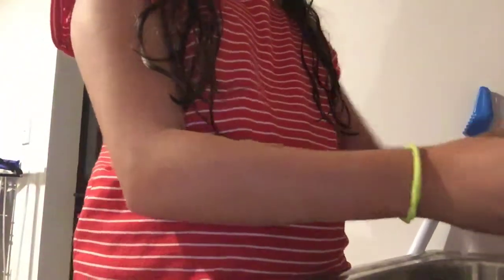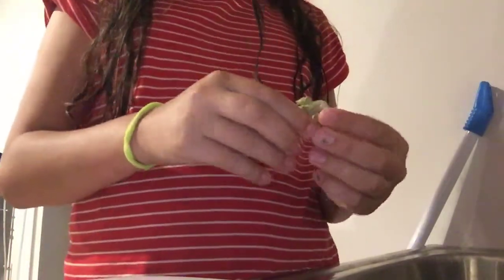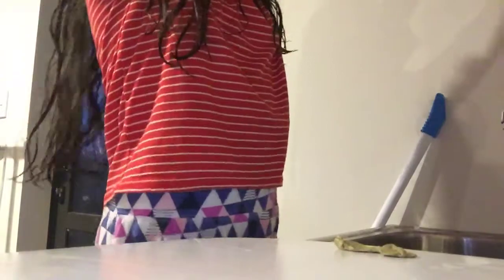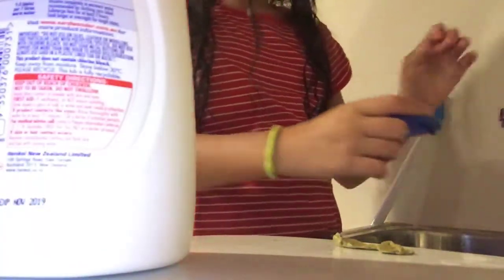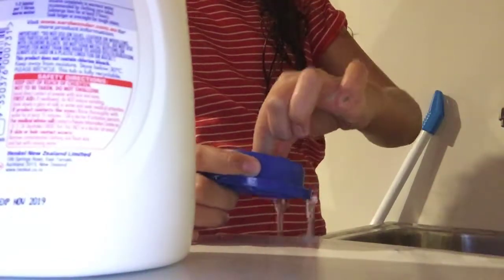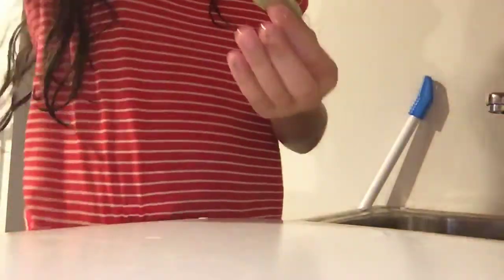First, get it wet and just mix that all up. If you want to go to the next stage, lay it out. You get some powder in here, put some water in it, and you dip that in — very good. Dip it out and pop the lid back on.